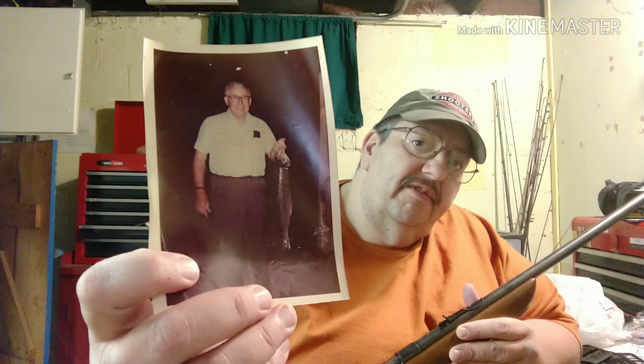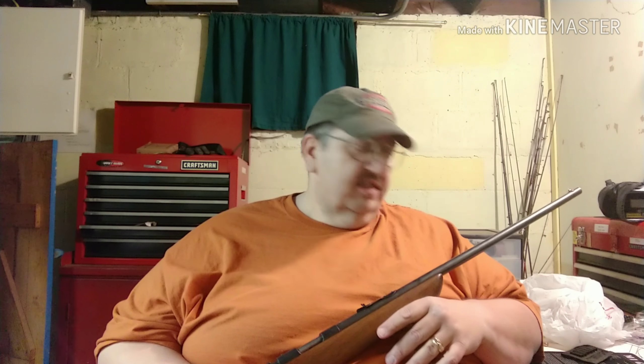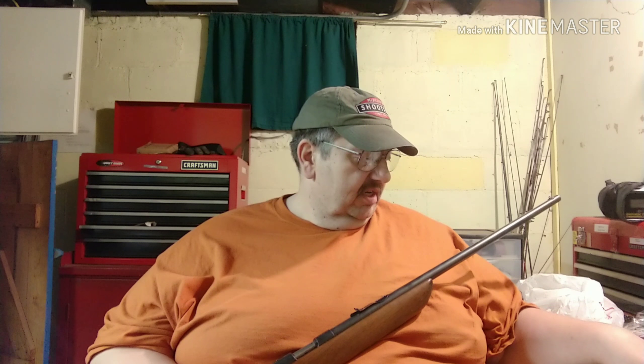This is him right here — that's my grandfather — and he purchased it new. He was an engineer at Sunstrands, and he gave it to my father.